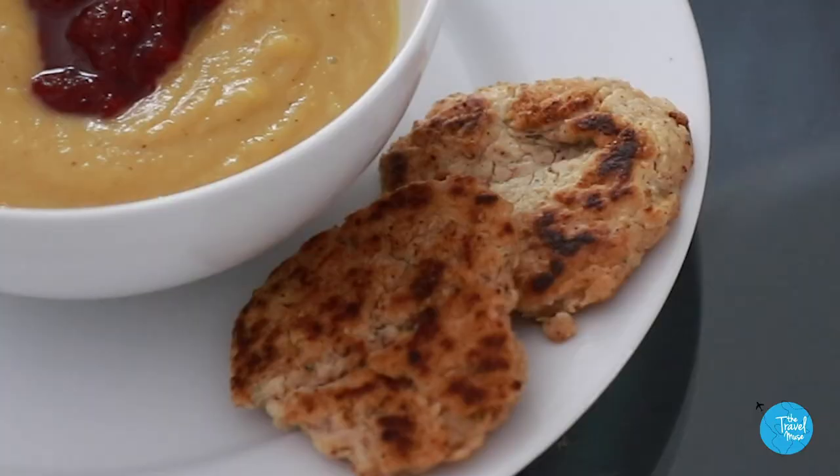Let's talk about Native American food. It's November, therefore it's Native American Heritage Month. We've got Thanksgiving coming up. There is no more relevant time to talk about Native American and Indigenous food than right now.